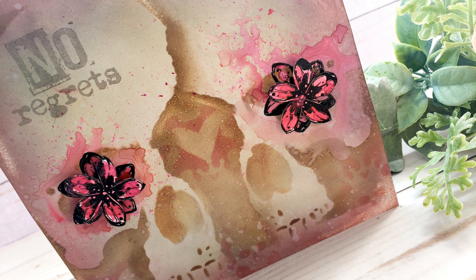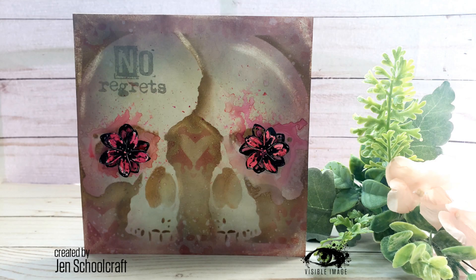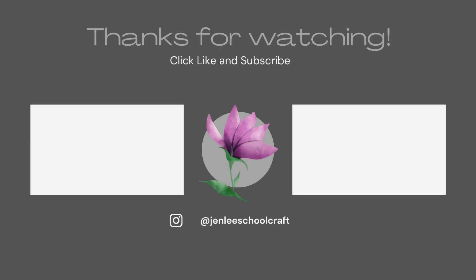And that is it — that is my card for today. I hope you enjoyed. If you did like this video or find it informative, please go ahead and give me a thumbs up. As always, I thank you so much for stopping by, and I hope to see you next time.